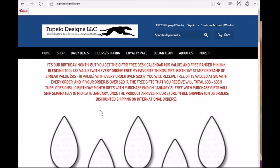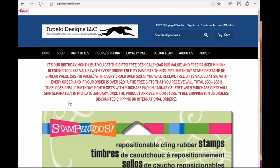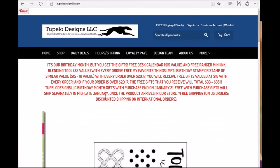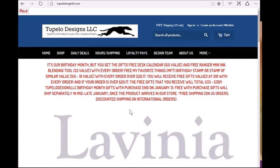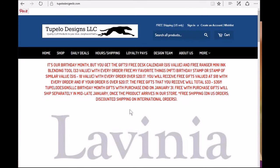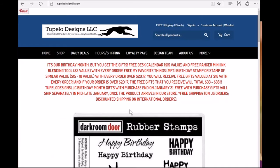The free purchase gifts will ship separately in mid to late January once the products arrive in the store. Free shipping with every U.S. Tupelo order, and discounted shipping on international orders.